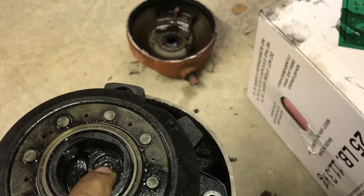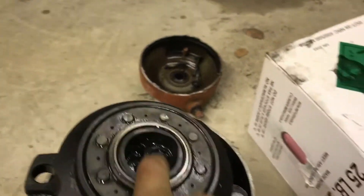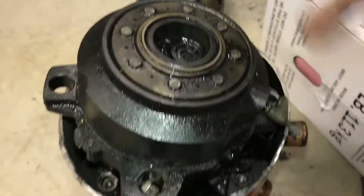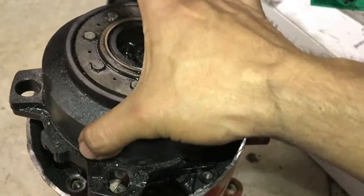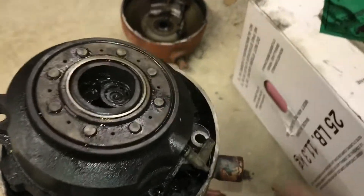This is a little thermal disc. Whenever the temperature gets too high it'll pop up and it'll let a discharge gas go down over the overload to shut it off.